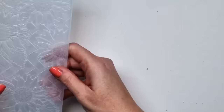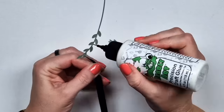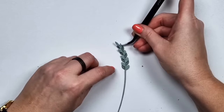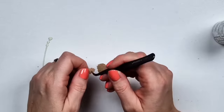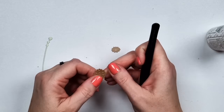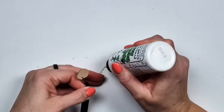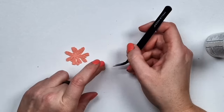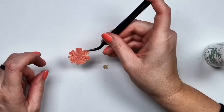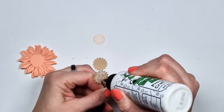Then there is this gorgeous embossing folder. This one is actually not from this collection — it's called Basket of Sunflowers from the Birds and Bees Garden Collection by Susan Tierney Cockburn. This is also a new collection, but I just have the embossing folder. It's a slimline 3D embossing folder, and I'm going to use it together with this autumn collection because it already has sunflowers, which is going to be my main focus today.